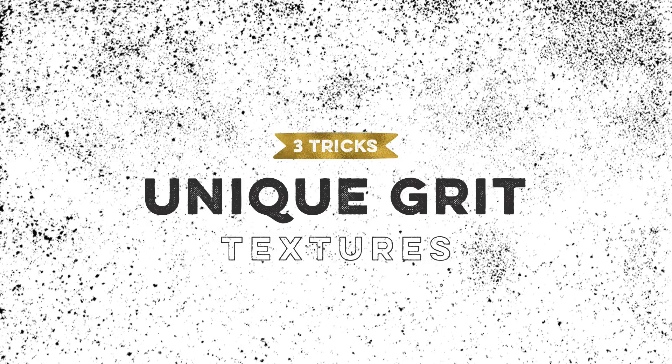Hello and welcome to another EveryTuesday tutorial. In this week's tutorial I'm going to walk you through three simple tricks to create unique grit textures. Grit textures are pretty cool, especially if you digitize them — they can add a really handmade look to your digital artwork.